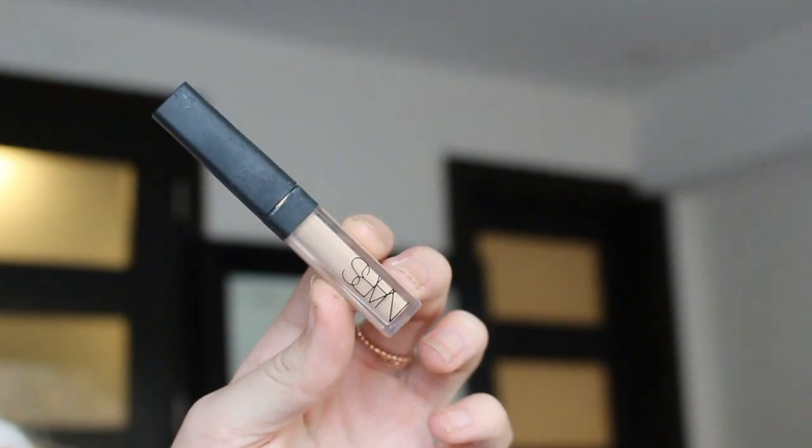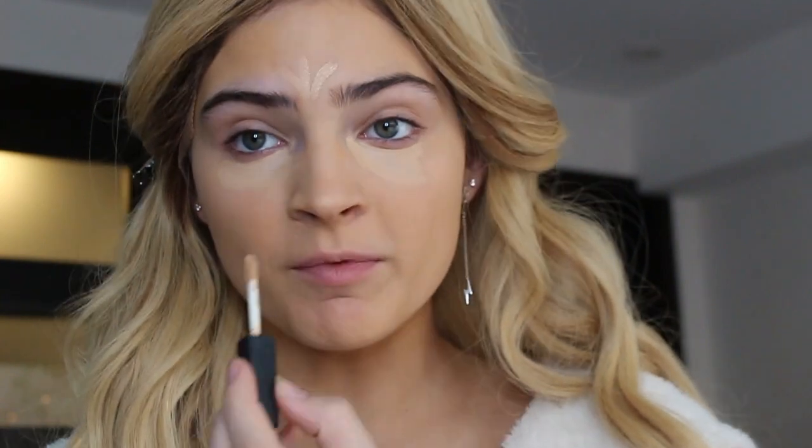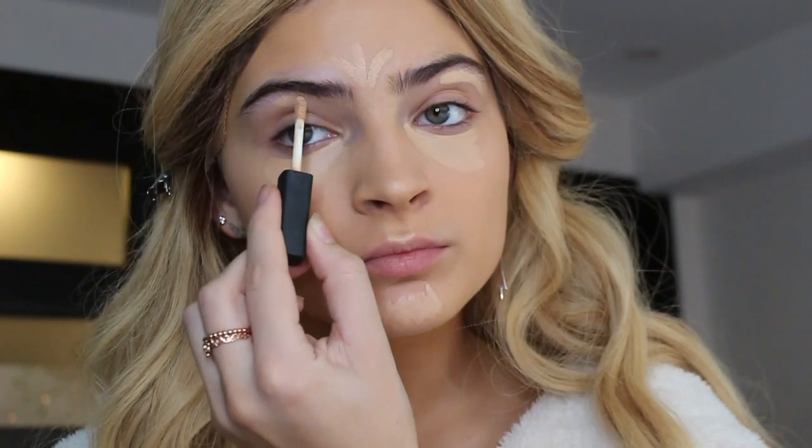Next, I'm taking my NARS concealer in the shade Custard and applying this under my eyes, forehead, tip of my nose, cupid's bow, and chin. I'm also going to apply this to my eyebrow bone. Now I'm blending it out with that same foundation brush.